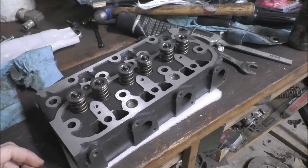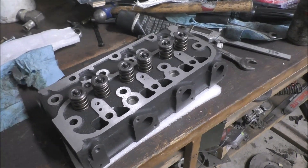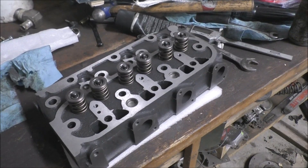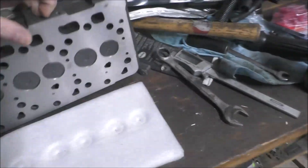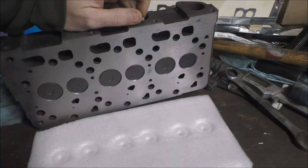Got the new head in. I'm going to go ahead and install it — I'm not going to do any video on that because I did it earlier, so it's basically the same thing again, only with the new head. This one is nice and crack-free, so let's get it installed.